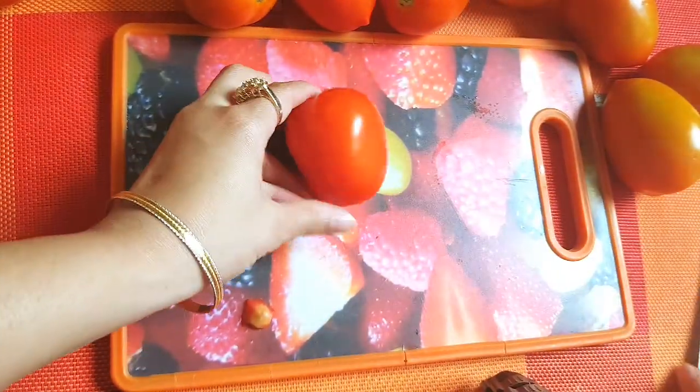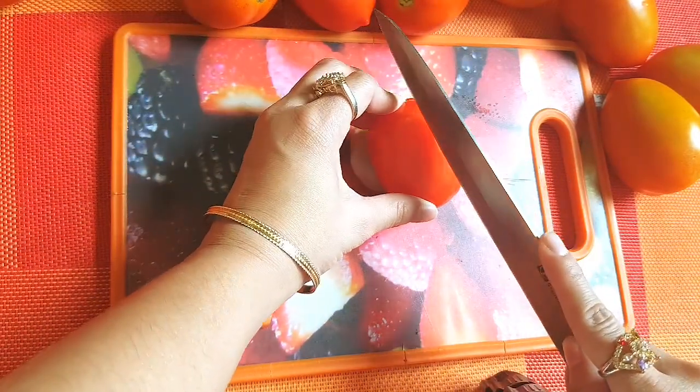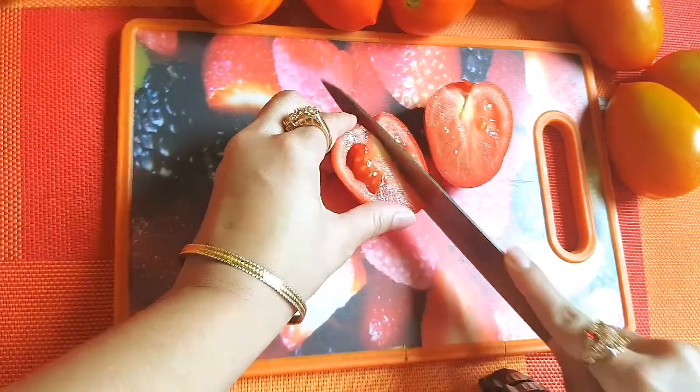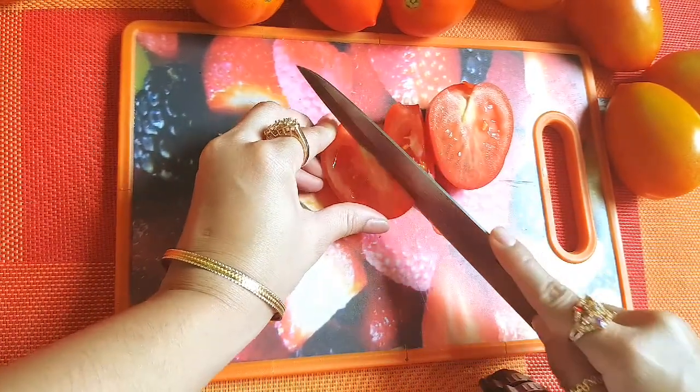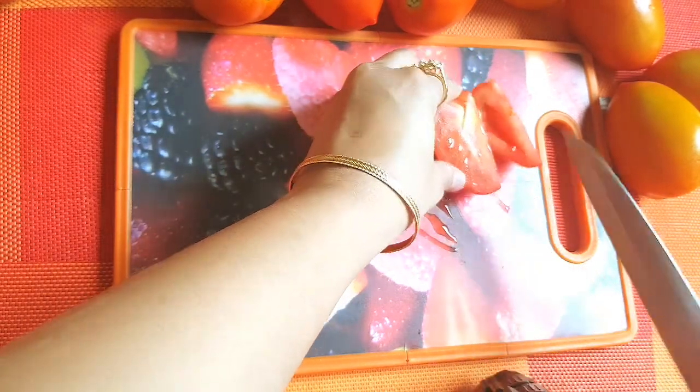It's a little bit better. I'm gonna grab this and just throw it in.